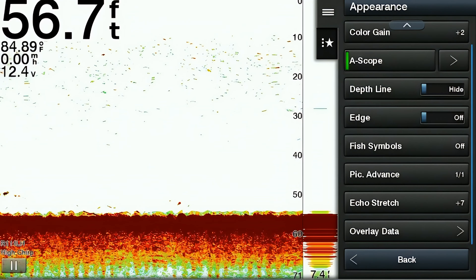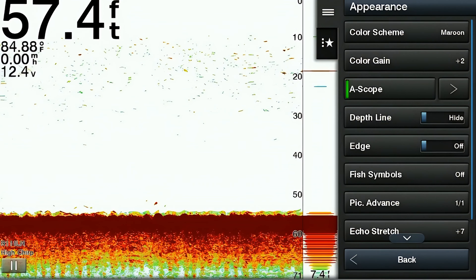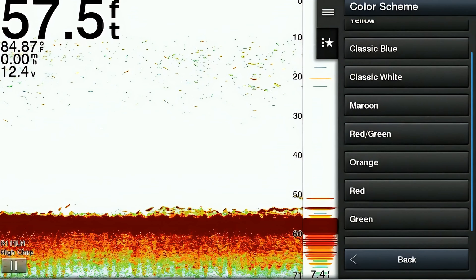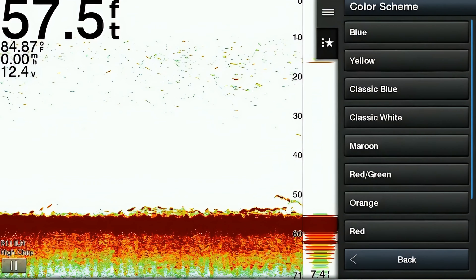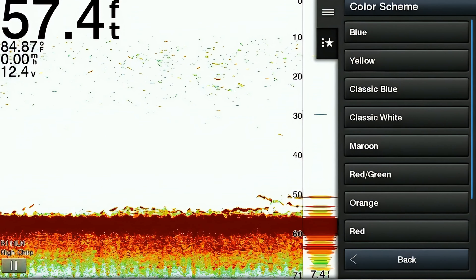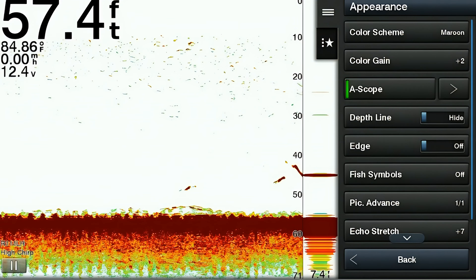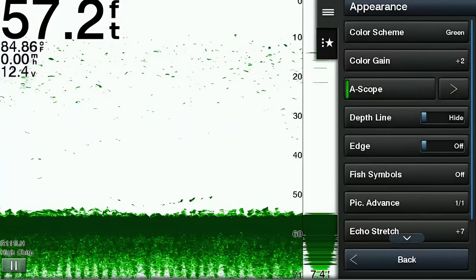The next main menu item is called appearance — another extensive option with a lot of features that can be adjusted, all of which change the look of the display on your screen. The first item is the color scheme, which allows you to change the color scheme displayed on your screen. The color options can vary based on your unit, but on ours we have blue, yellow, classic blue, classic white, maroon, red, green, orange, red-green, and gray.